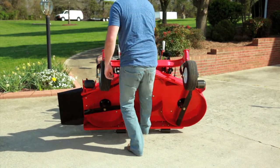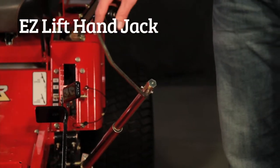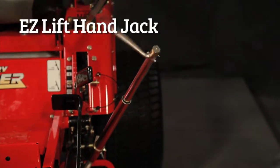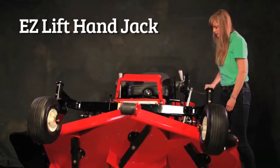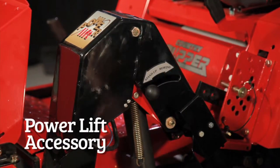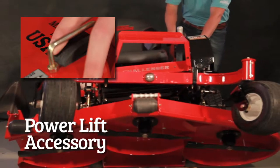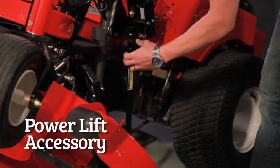Easy to maintain and easy to use. To lift the deck using the Easy Lift Hand Jack, follow the same steps. Place your jack in the appropriate slot and turn. Anyone can lift a Country Clipper deck using the Hand Jack. To utilize the revolutionary power lift accessory, place the power lift lever in the stand-up mode. Push the up button to stand your deck up for the easiest way to maintain the underside of a Country Clipper deck in the industry.